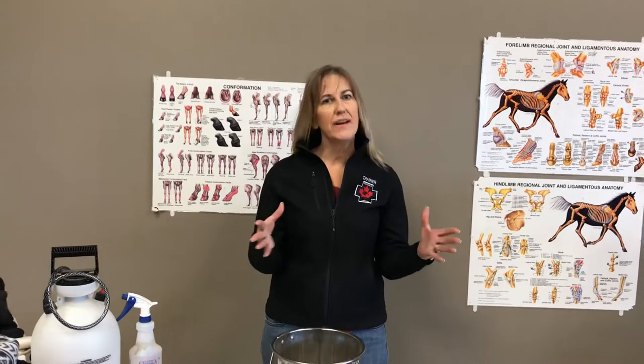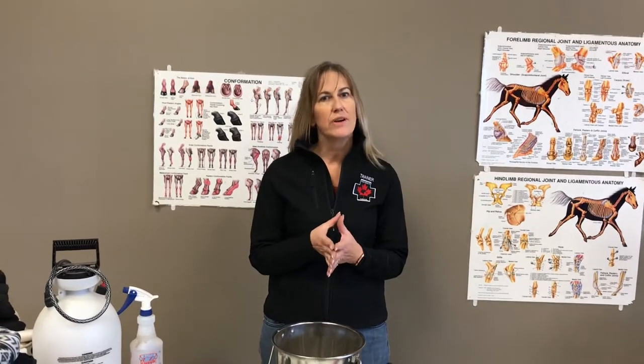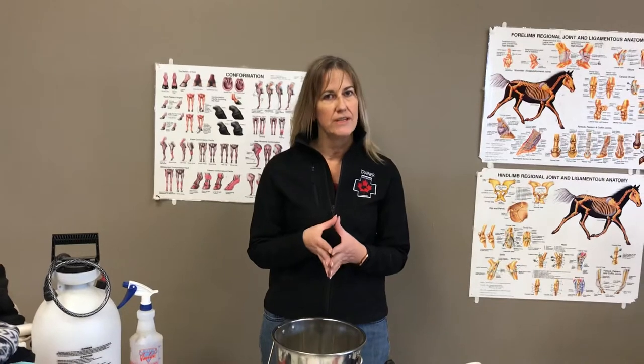Hi everyone. I'm Carolyn Kemps. I am an instructor trainer with EquiHealth Canada and EquiFirstAid USA.